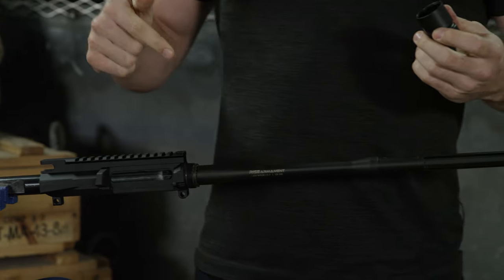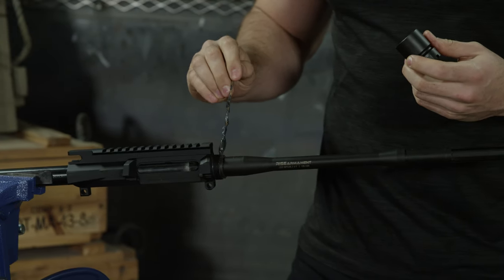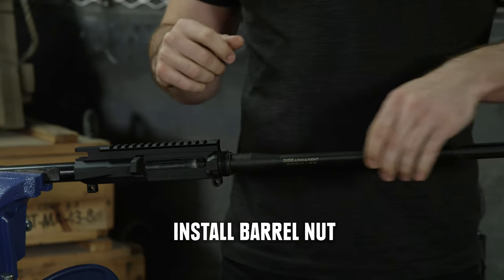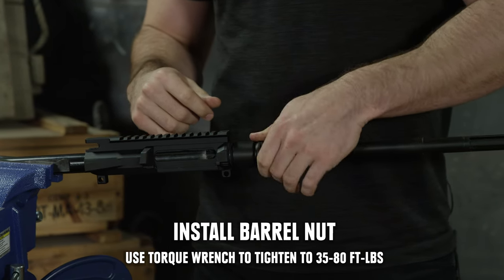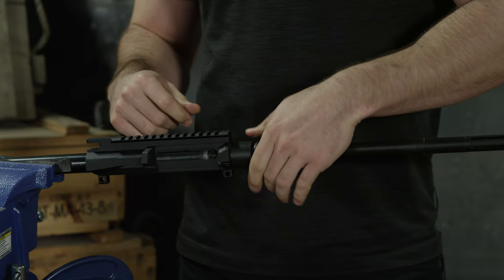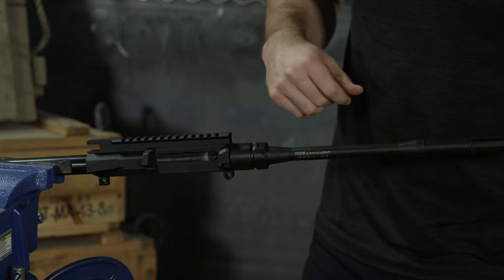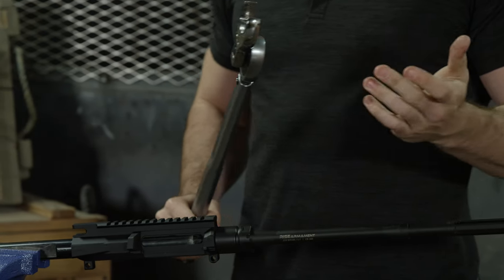You're also going to want to put a little bit of grease onto your threads where your barrel nut will be going. When you're installing your barrel nut, you're going to want to use a torque wrench and torque this down to 35 to 80 foot-pounds. I've got this torque wrench set to about 45 foot-pounds, and once it clicks, you know you're good.